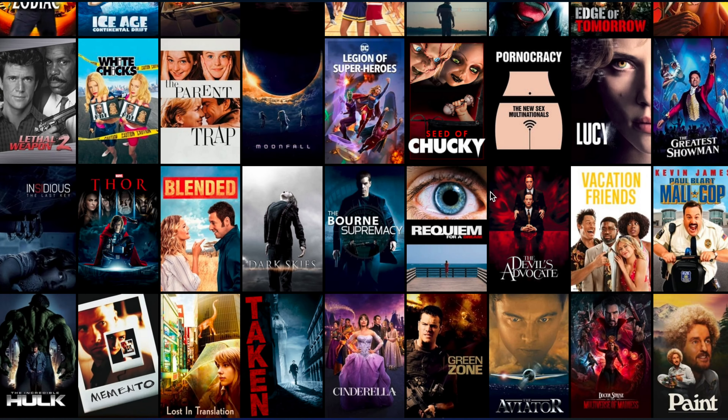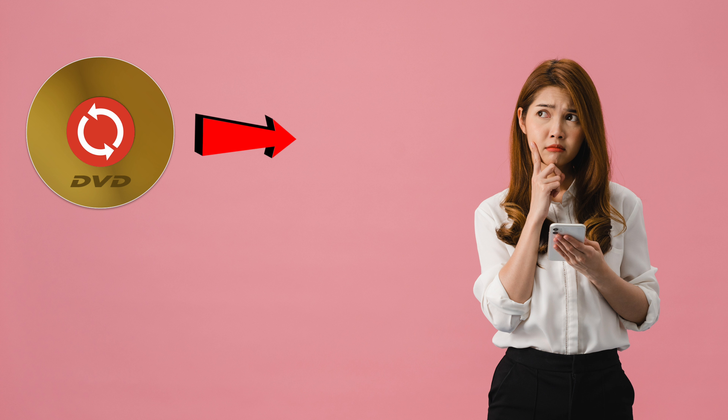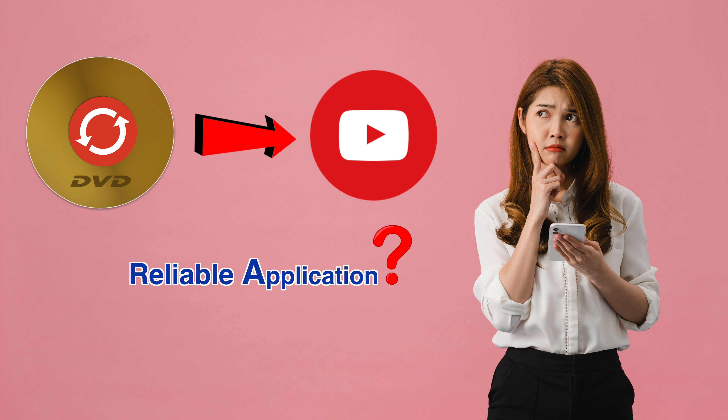Why is it mandatory to convert your physical DVDs to digital formats like MP4, MOV, MKV, AVI, or WMV? Well, there are three main reasons for this.